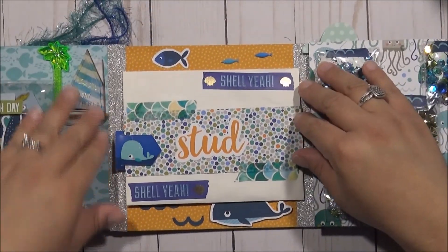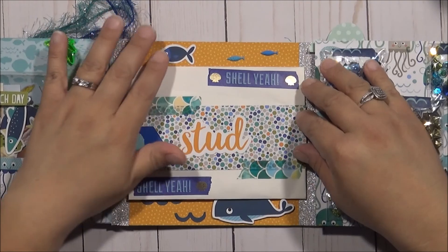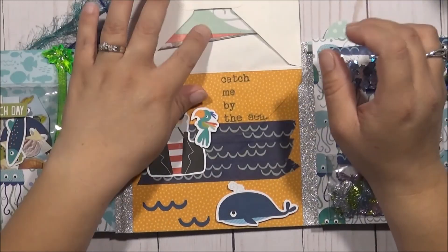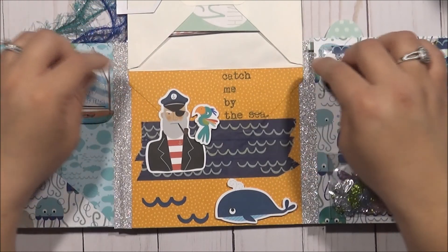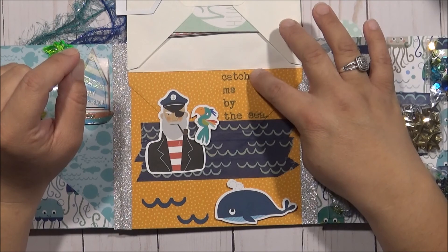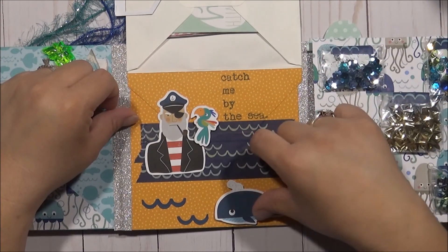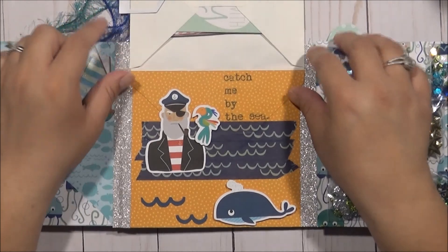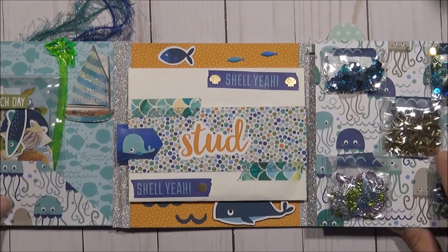This is what the middle pocket looks like. I put a little whale paper clip here. It has a little fish there, a pop-up fish, and an envelope. Inside the envelope I put a whole bunch of Project Life cards. Then I put a little captain-looking guy there — this is 'Catch Me by the Sea.' I put some washi tape, a whale, some waves, and a little bird on top of his shoulder. I thought that was cute, and then you just close that up. It's supposed to be hidden, so I hope they like that.